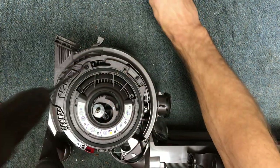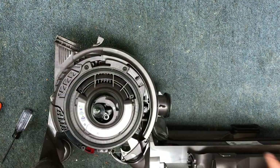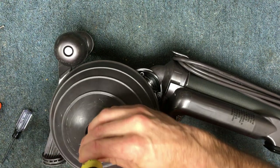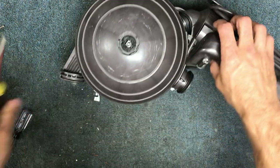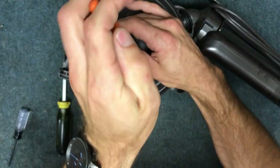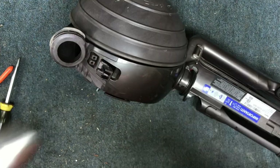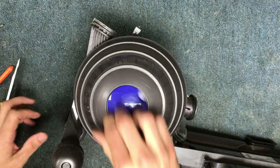This filter holder part only goes in one way. Two washers. Tighten that down, just put this back in place, lock it, clear the clog. Filter back in place, filter cover on, and there you go.